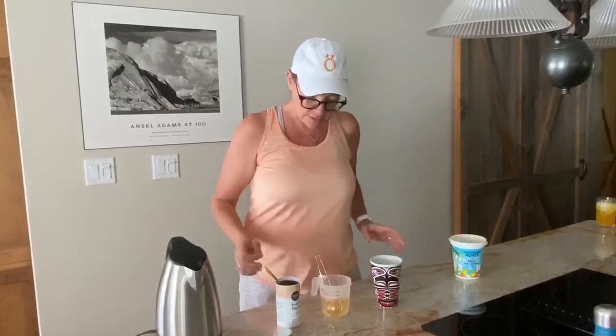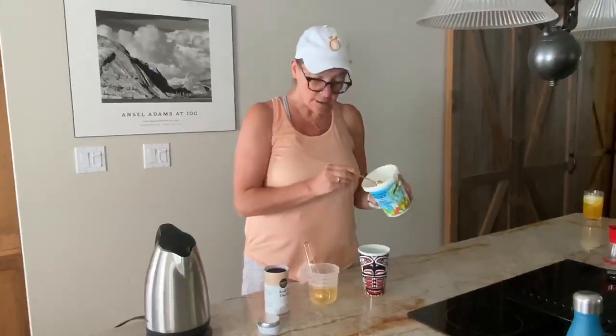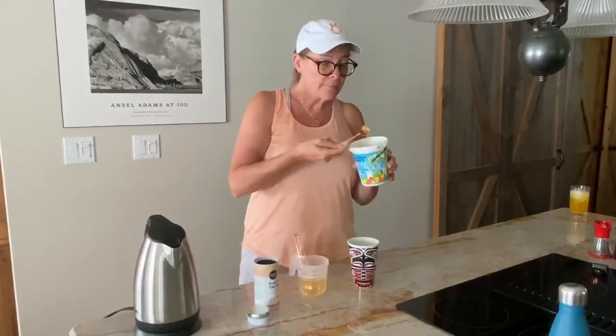And then the magic happens. So I've got a bit of a sweet tooth, so I add a little honey — fresh honey to it. The good part is you can actually double this little teaspoon and make it into honey too.